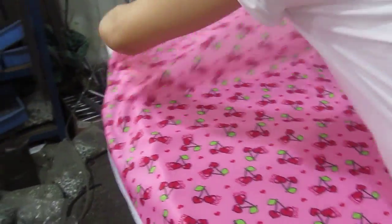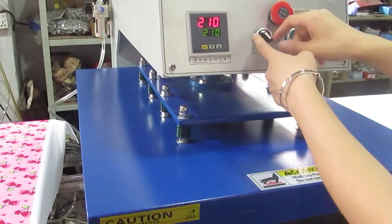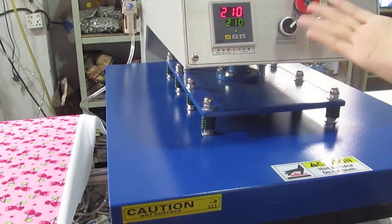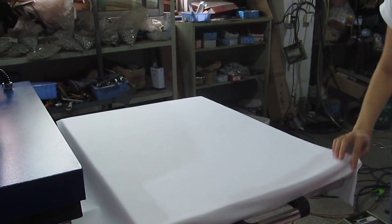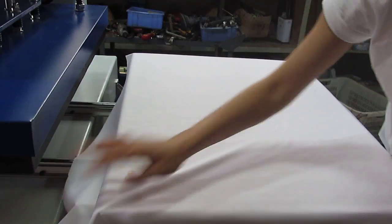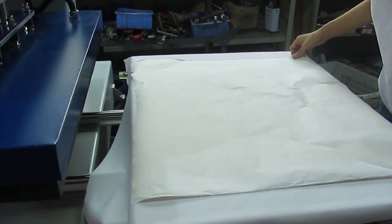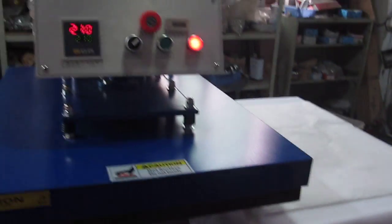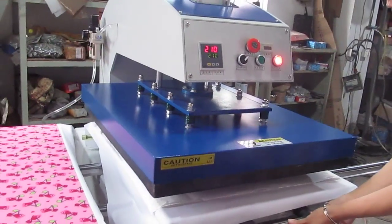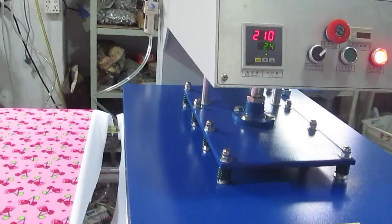Now let's test another plate to test the sublimation in automatic mode. Once we turn the manual/automatic switch to the right, the machine will become automatic. This is the sublimation transfer paper — we already have the fabric placed on it. The picture should face down to the fabric. Just make sure every layer is very smooth. Then we push it inside the working plate. Once it reaches the correct position, the heating plate will press down automatically — you don't need to press any button.